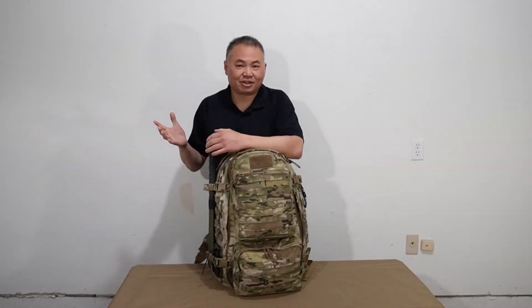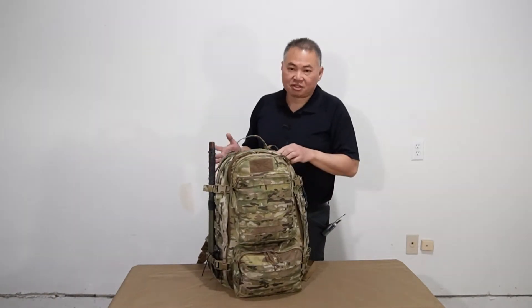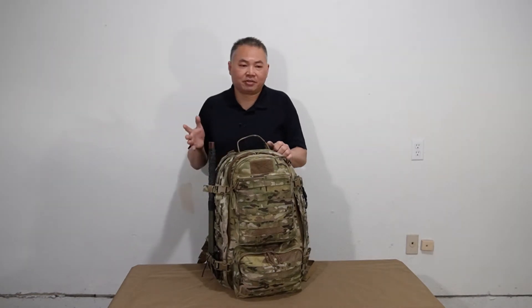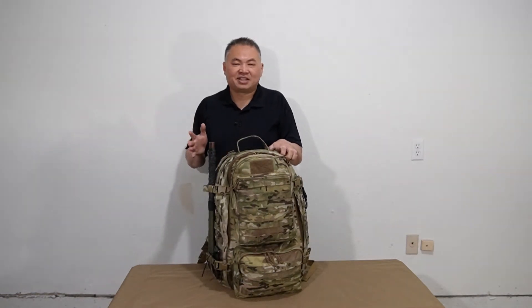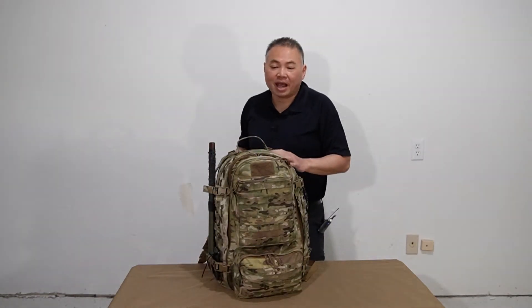In the Army, we used to call these 3-day packs, but realistically you're going to have a tough time living on a room for three days with all your mission equipment. That being said, I am a civilian nowadays, so that's not as big of a concern. And it's nice not having a drill sergeant out there. So let's get into the contents of the pack.